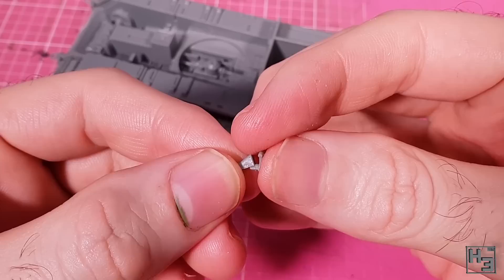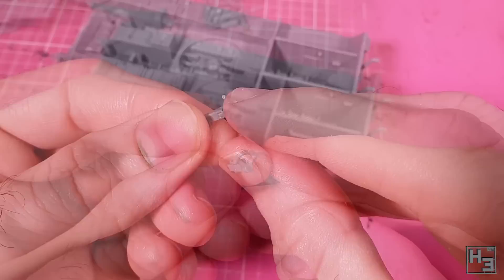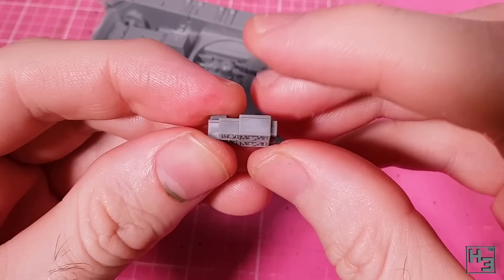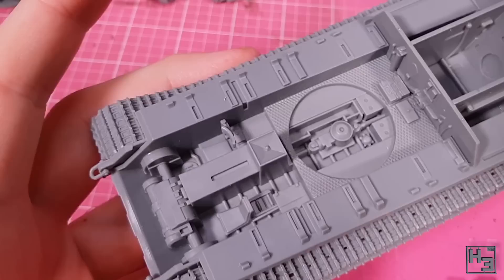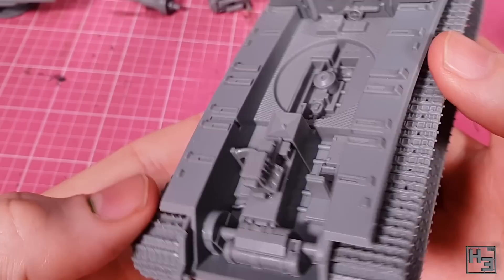Let's continue with the internal detail. I glue the steering wheel onto its mount — simple enough, though I kind of wish the driver figure came with the steering wheel moulded into his hands, as that might have made things a bit easier later on. Then I glue together the centre console. One side has radio stuff and the other has gauges for the driver. The backrest for the radio man goes into place on the right side, and then I install the radio-gauge assembly. The fit is super easy thanks to keying — just make sure you don't install it backwards, or both the radio man and driver will be quite confused.